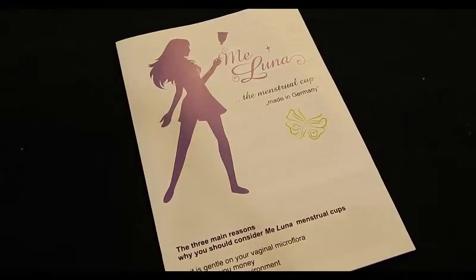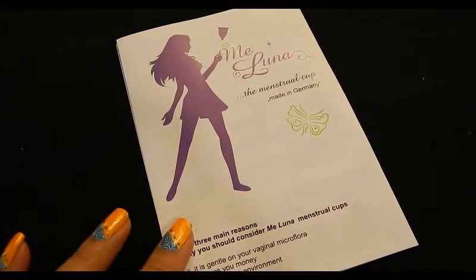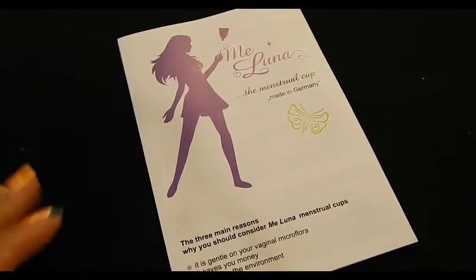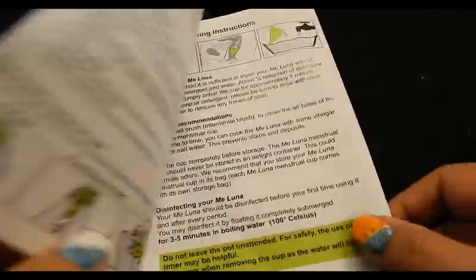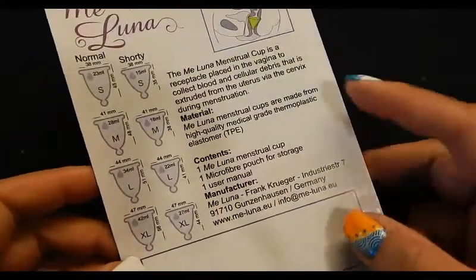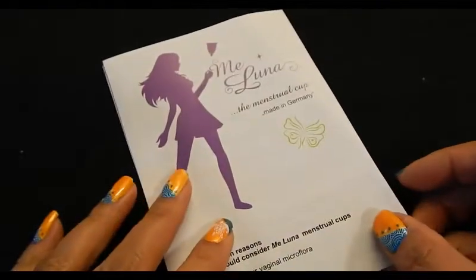Along with the sample ring set, they also send you a stack of pamphlets. If you're doing a demonstration or if people have questions about the cups, you can hand them out and keep one for yourself. It gives a good amount of information — the different sizes, what it's made out of, how to use it, how to care for it.